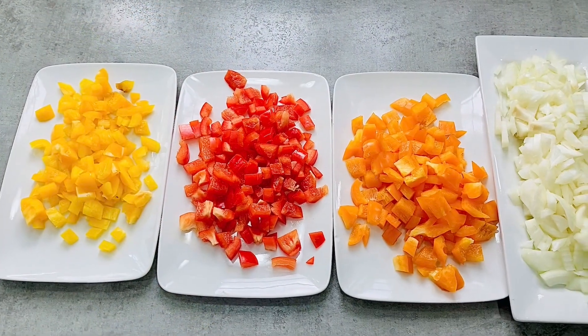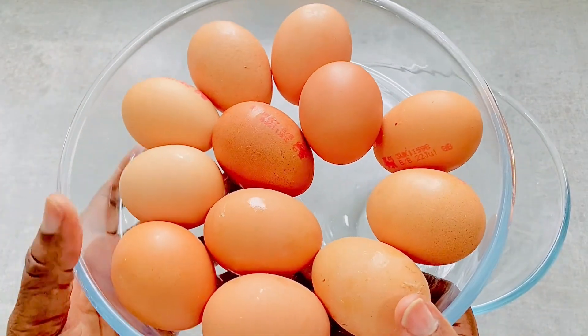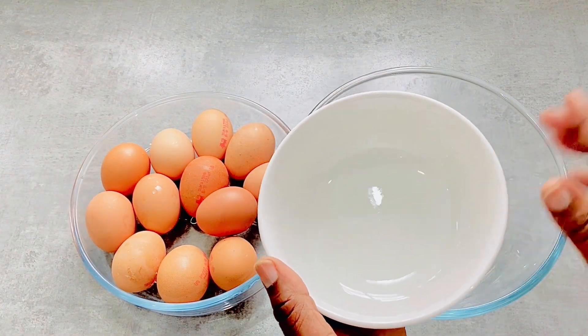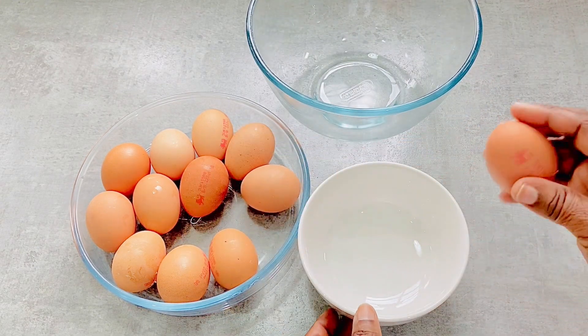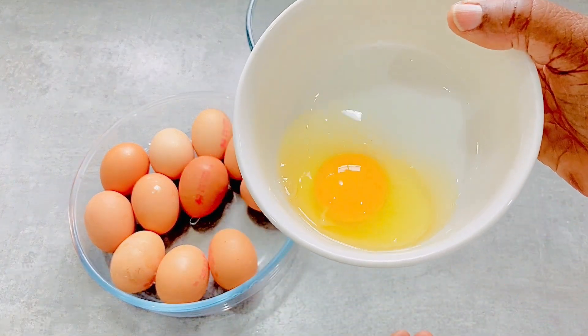Chop the sweet peppers and the onions — see how colorful they all look. Next, start prepping the eggs. Quick tip: use two bowls for the eggs. Break the eggs into the first bowl to check they're not bad, before you pour them into the main bowl. That way, if any of the eggs are bad they won't spoil the other eggs.